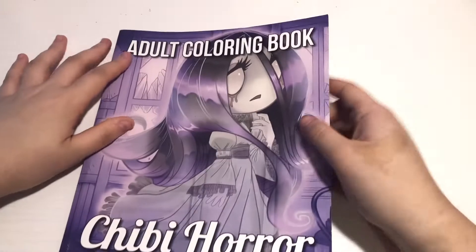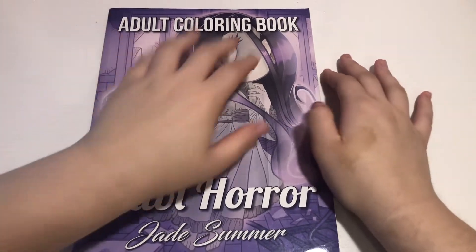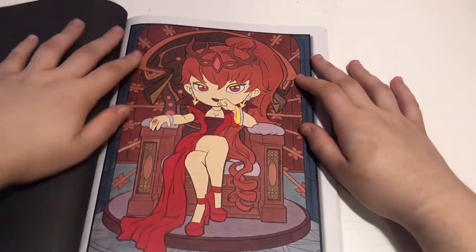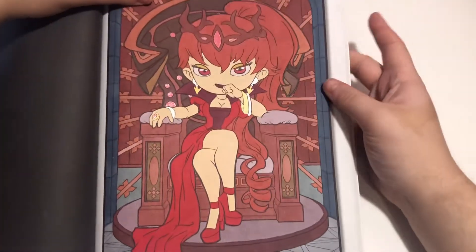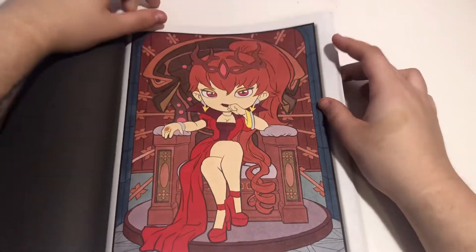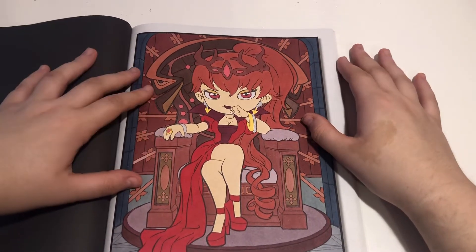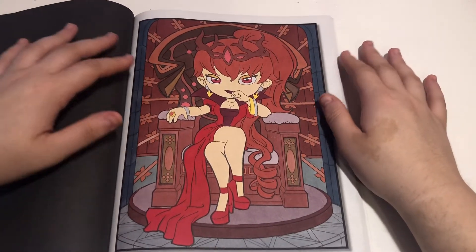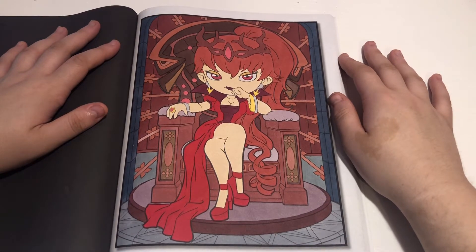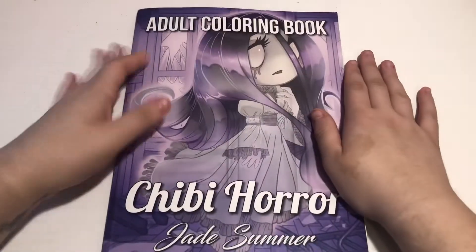And then we did one out of Chibi Horror by Jade Summer. She is right here — we got her a little bit of glitter as well. I think this turned out really cute, and that is the only one I've ever done out of this book.